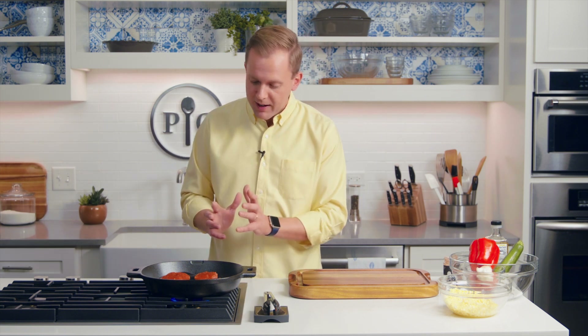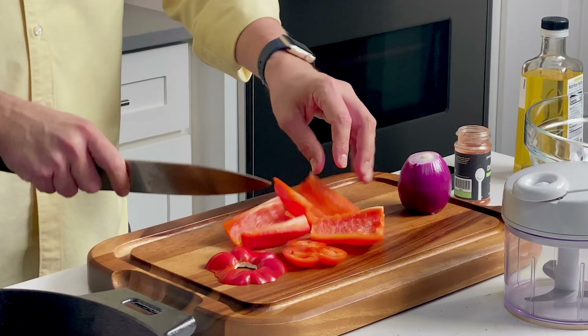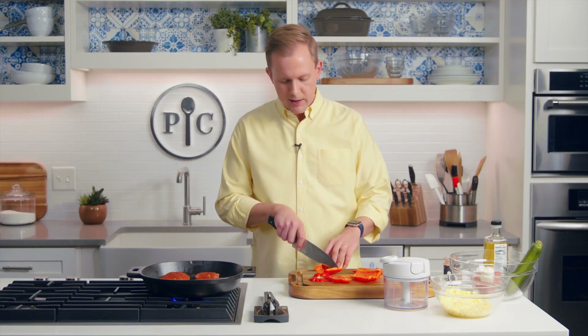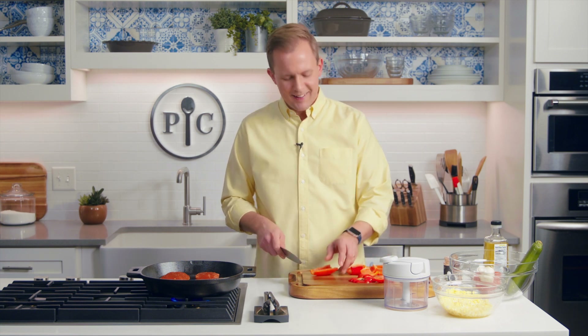Here's the key: you gotta leave it alone. Whenever you're trying to get a really good sear on a pork chop, you just have to leave it be. While that's happening, we're gonna keep prepping our vegetables — we're gonna chop up pepper and an onion. I know, I wanna mess with it, but you don't. It's like when your grandma's watching her stories: she doesn't like to be disturbed. It's like that with pork chops.